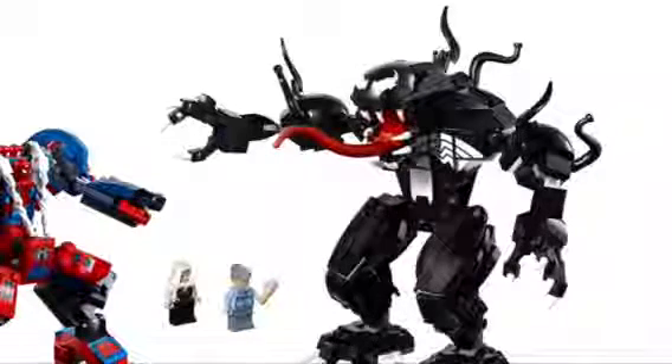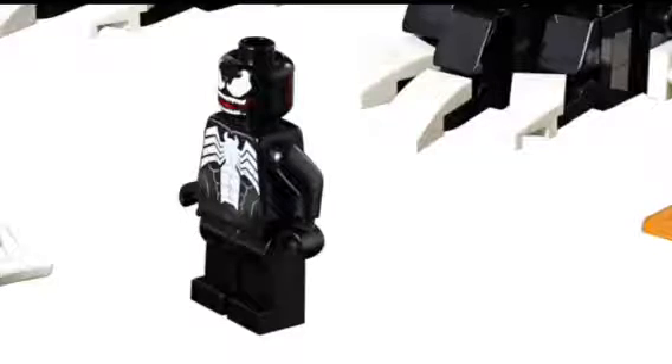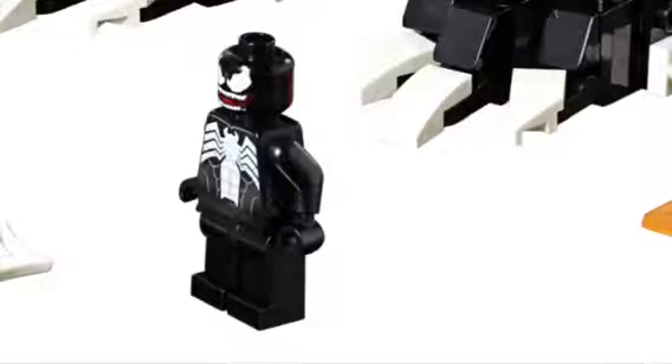We also get a minifigure version of Venom. Just like the Spider-Man figure, it's brand new. He used to have tentacles off the back as a super piece, but now he doesn't. He's got a new face which looks really creepy, and just like the Venom build, it's got the big classic Spider-Man logo. It's pretty cool.